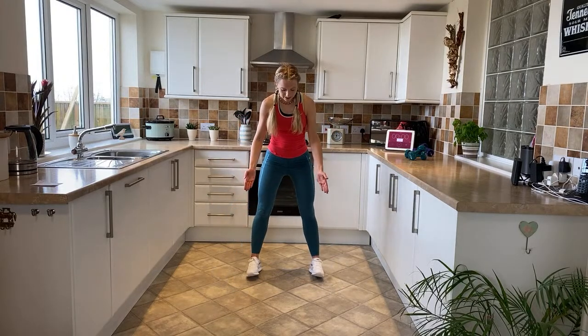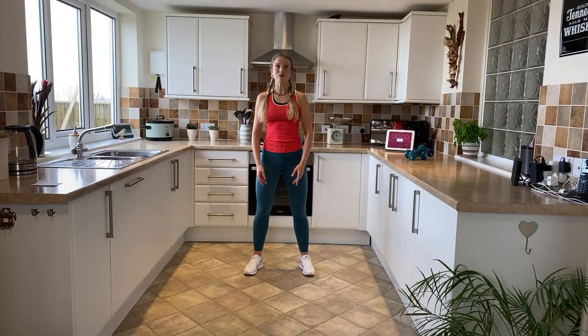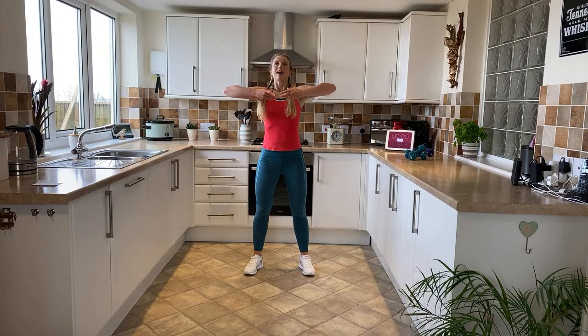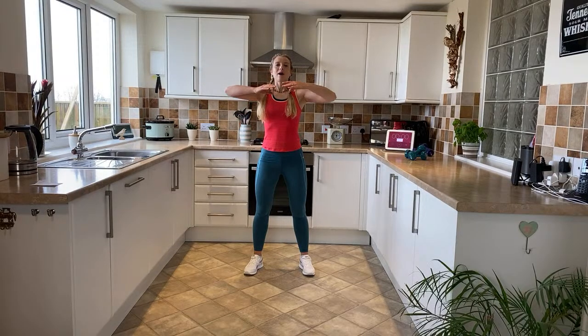Bring your feet in so they're a little bit wider than shoulder width apart. We're going to take a deep breath in through the nose and breathe out through pursed lips. Ready? Breath in... and breathe out. Breath in... and breathe out. Feel that great oxygen coming in towards your lungs. Breath in... and breathe out. And shake it out!